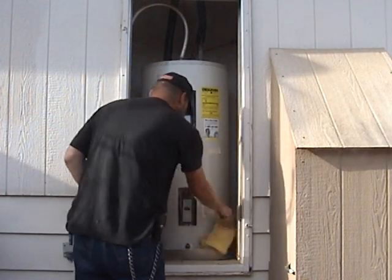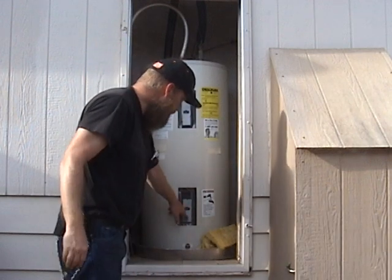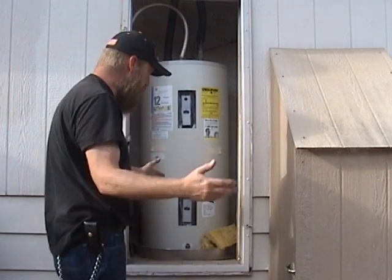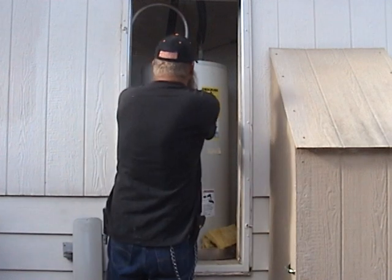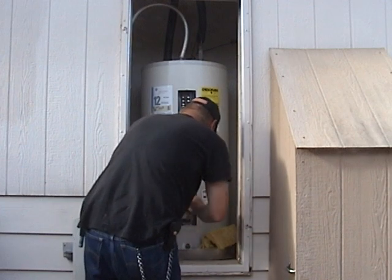Inside here we've got a thermostat and a heating element, and the same with the bottom. They're underneath these covers — this is to protect people from hurting themselves. Underneath here we have a thermostat, and underneath this one we have a thermostat and our heating elements.